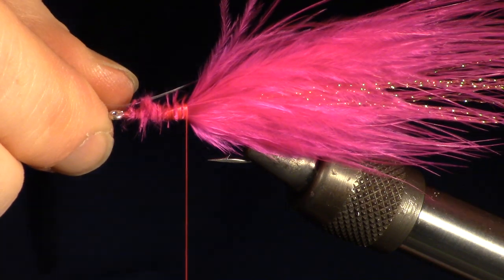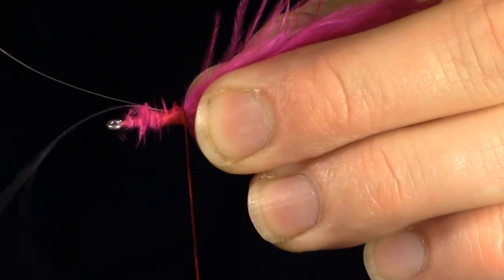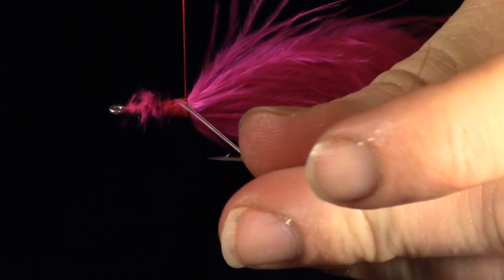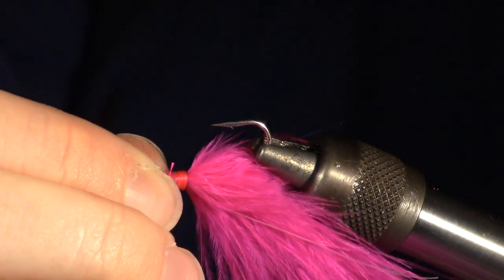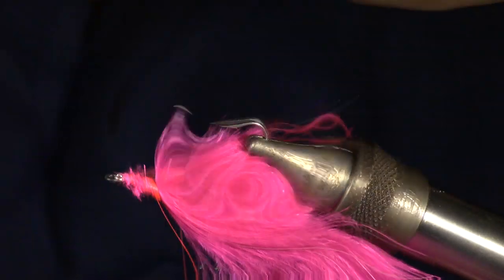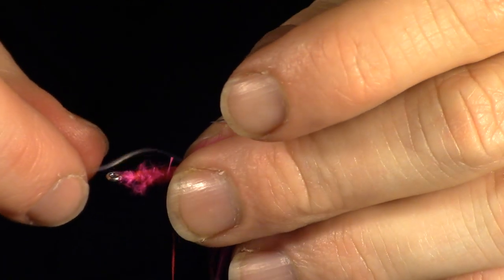Next we will add some flashabou. I take 4 strands of flashabou and wrap that in the middle of the clump. Then I fold it over and wrap the other side in, so that way it's on the other side of the marabou tail. Now flip your fly over in the vise. You can add some more flashabou in the same manner, just on the underside of the fly.